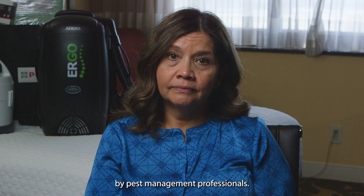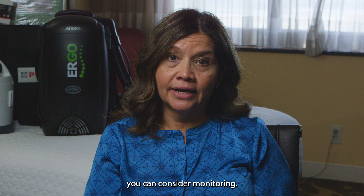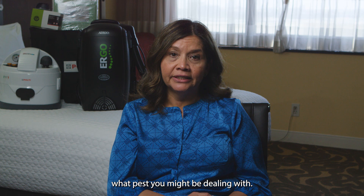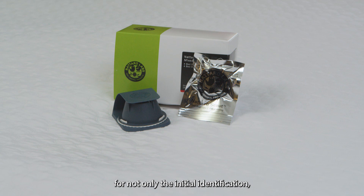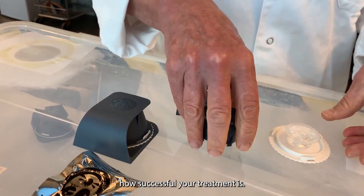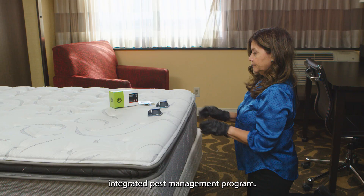If you don't see any bedbugs, you can consider monitoring. If you have alive or dead bugs, we recommend that you start treatment. Monitoring is an important part of an integrated pest management program. It is simple, cost-effective, and proactive, and will help you determine what pests you might be dealing with, including bedbugs. Monitoring helps collect and trap pests for not only the initial identification, but to evaluate how successful your treatment is. Knowing what pests you might be dealing with as early as possible is key to any successful integrated pest management program.